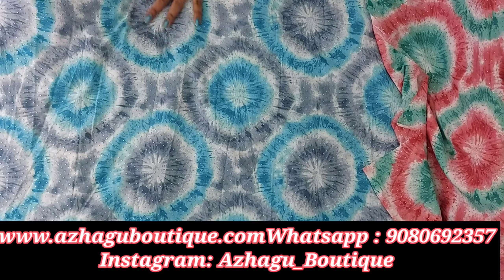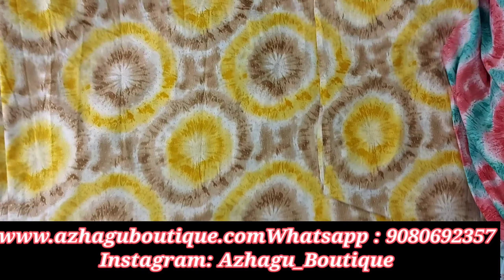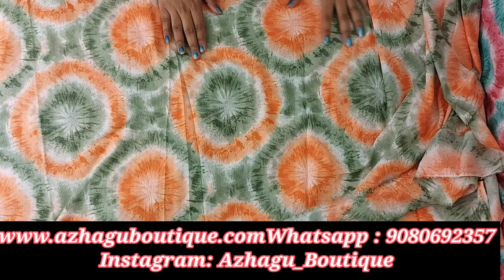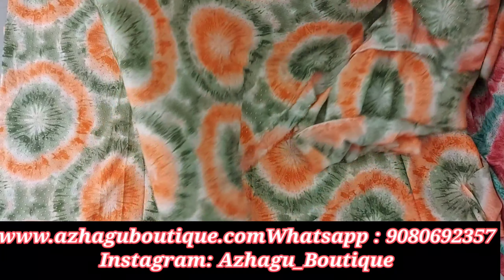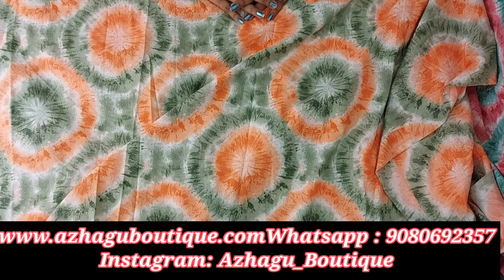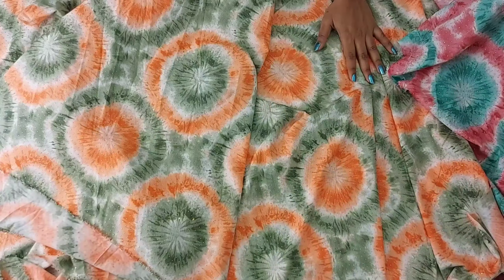The last one is an orange and sage green color mix — a beautiful combination with golden dots. You can do anything with it. Check the description box. Thank you so much for watching, have a great day, bye!